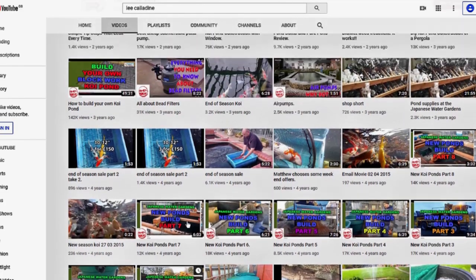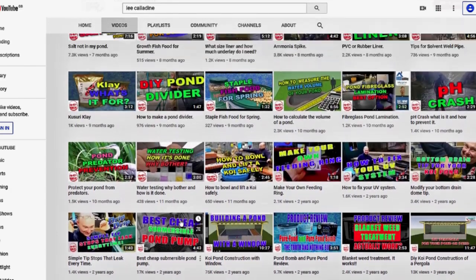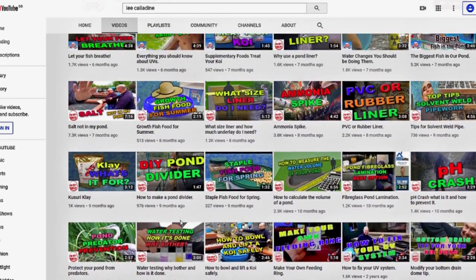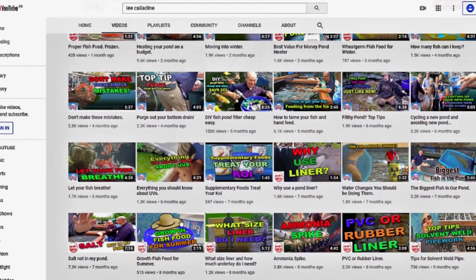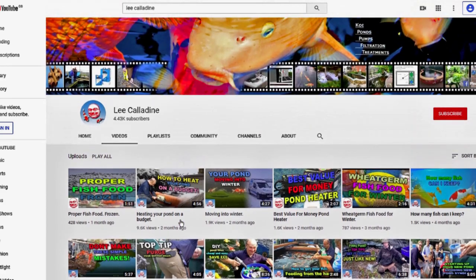Thank you for taking the time to watch this video. If you like what you see, be sure to subscribe, click the bell, and post any questions in the comments below. It's bye for now from Lee at the Japanese Water Gardens.